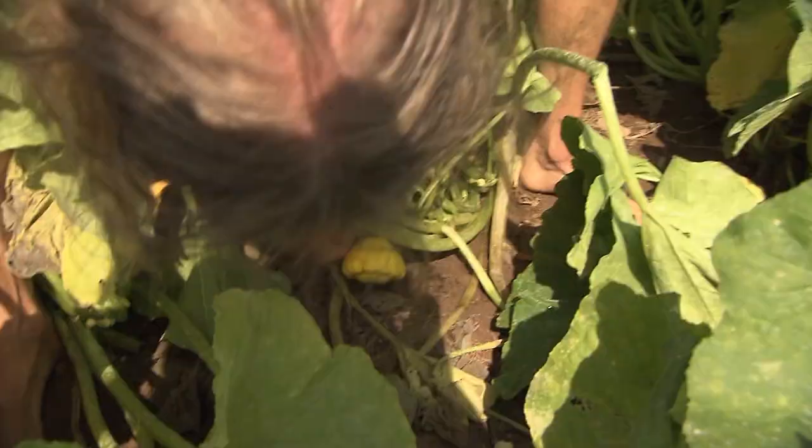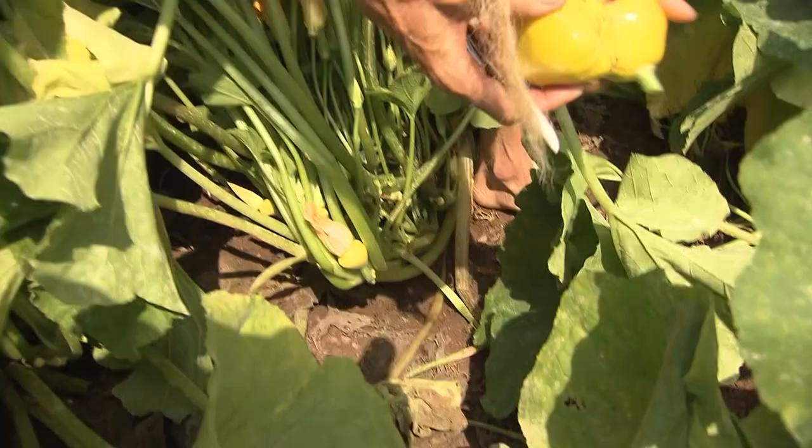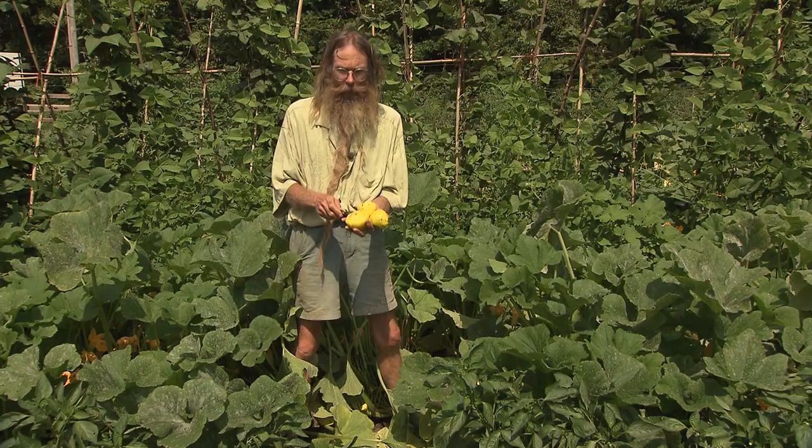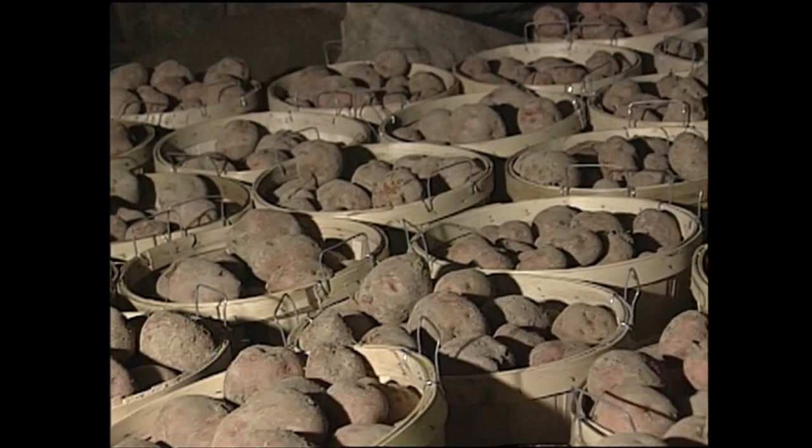We want to keep the produce picked. Once a plant makes mature seed, the life force wanes. We want to keep the summer squash picked young and the plants will produce for much longer.